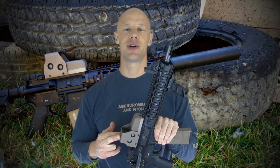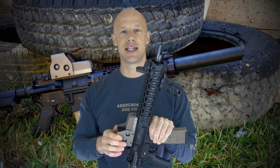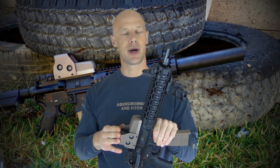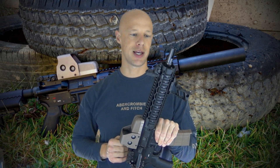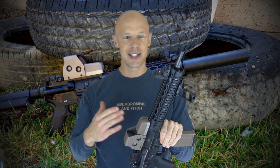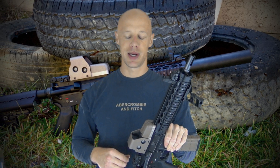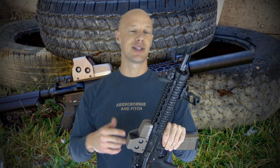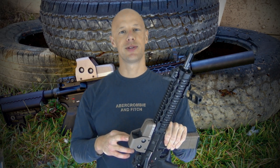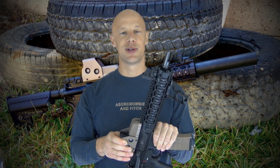Today we're going over the EOTech 553 holographic sight. This optic, probably five or six years ago, was selected as the optic of choice for the SOPMOD 2 program that our military was running, so you see a lot of guys overseas running these optics now. Since then, some lessons have been learned and improvements have been made. We're going to go over this optic, still being made and produced, and cover the pros and cons.